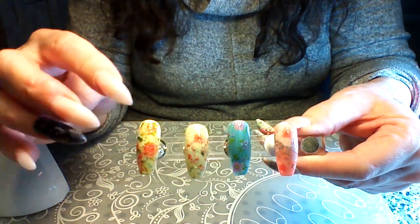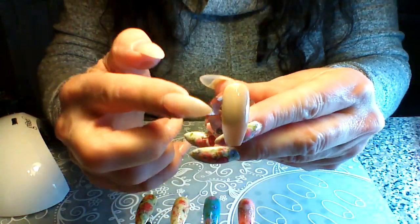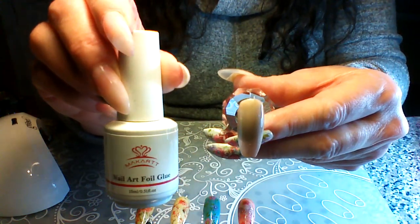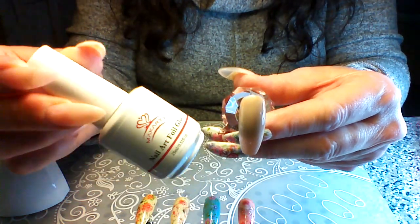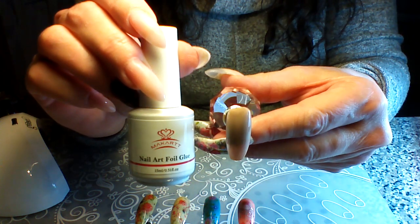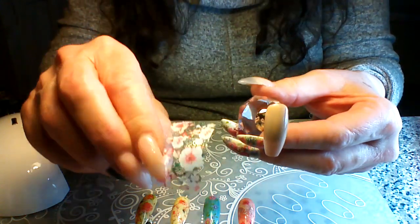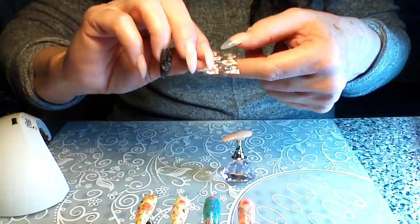I went ahead and prepared — I put a base coat of color on here, and I already put the glue on and set it. So the gel glue I just put on like you would a base coat of gel, not too thick but with full coverage. Then I set it for 60 seconds, and I like to let it set maybe 30 seconds before I go to put the foil on. This is also McCart's foil, so let's see how we do.